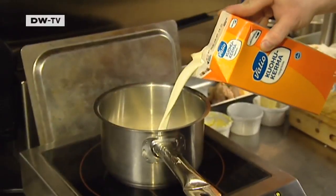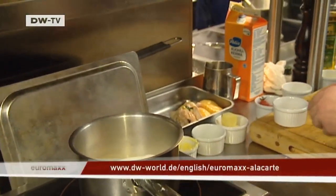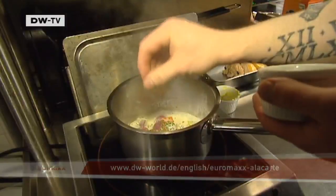Meanwhile, prepare the vegetables. Simmer the carrots, broccoli and radish in milk, salt and pepper to taste, and garnish with parsley.